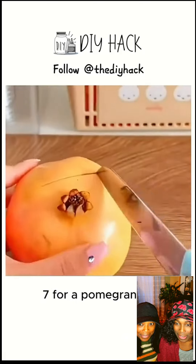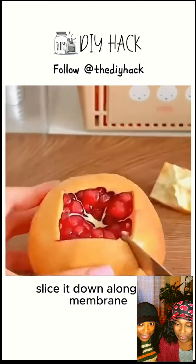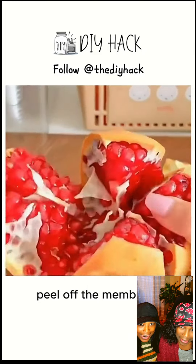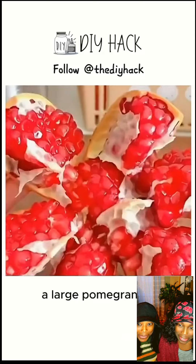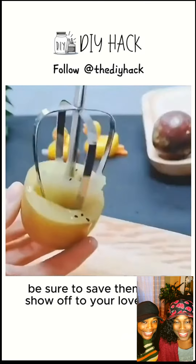Tip 7: For a pomegranate, cut a square hole in the top and remove the flower-like part. Slice it down along the membrane, then pull each half apart. Peel off the membrane, and easily peel a large pomegranate. If you haven't learned these tricks yet, be sure to save them and show off to your loved ones.